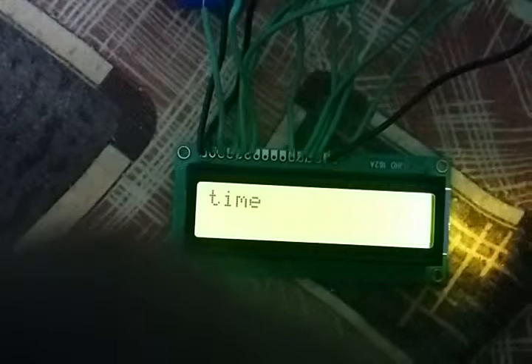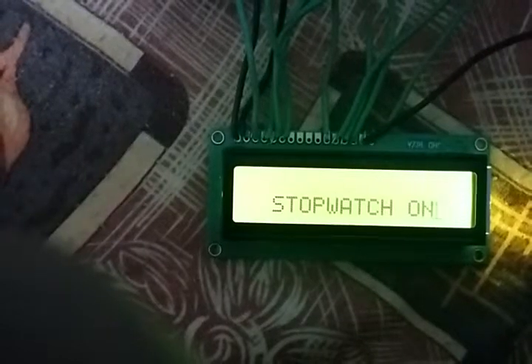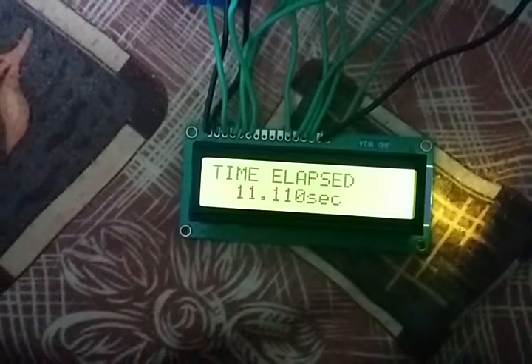There are a lot of connections here because this is just a prototype, and that's alright. This potentiometer here controls the contrast of the display. Whenever I press the momentary switch, the stopwatch will start and the cursor will start blinking, which indicates that the time is being counted. When I press the same switch again, it will show the time elapsed.